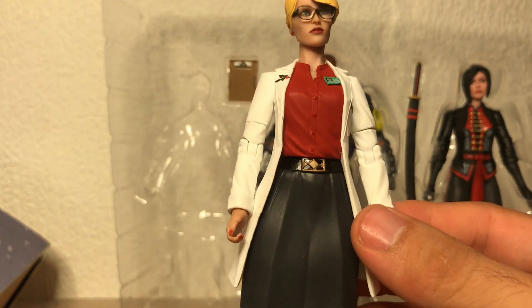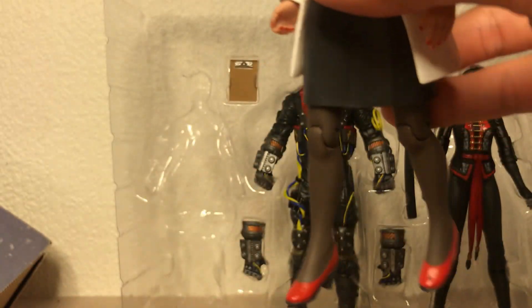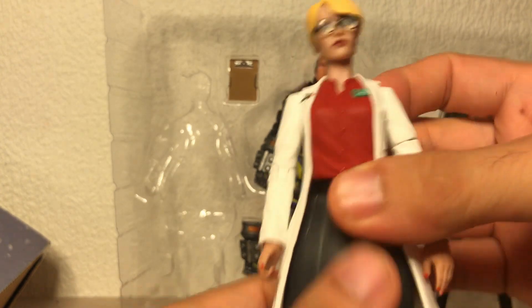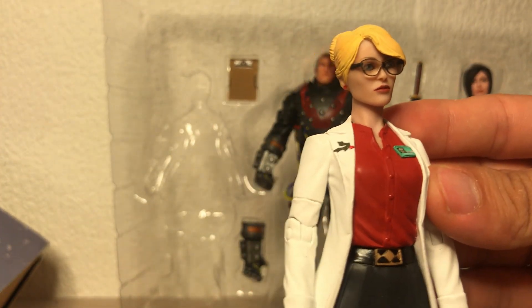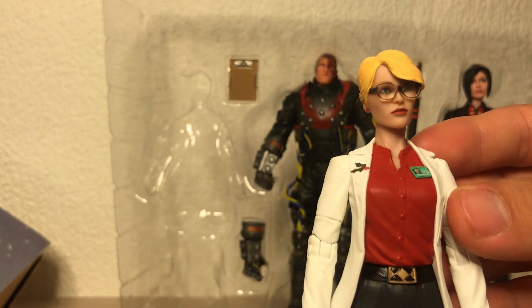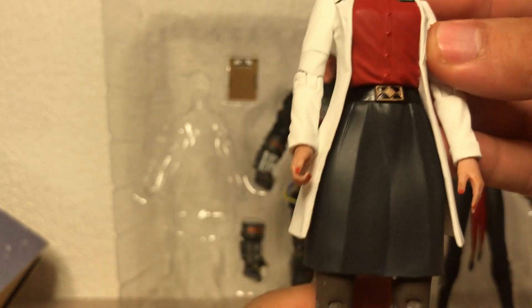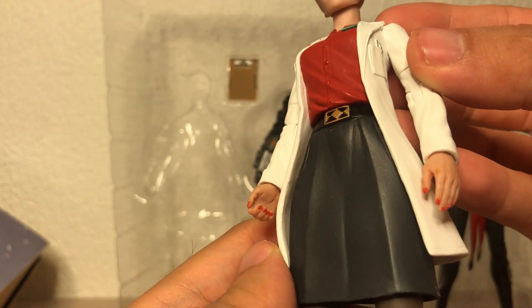Just look at this — it's absolutely beautiful. The details are there. Quite rubbish articulation, but I mean, what are you going to do? Are you going to make her do flips when she's normal? Not really. Sculpt is on point. Paint looks really good as well — there's really no bleed whatsoever. Maybe this belt buckle could be tidied up a little bit, but that's about it. Fingernails are painted exquisitely.